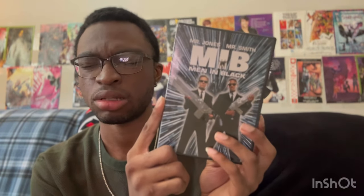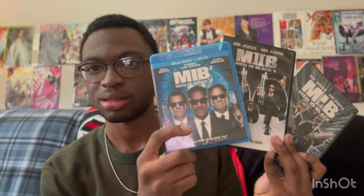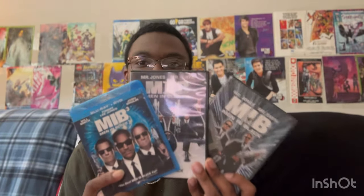I got this from Christmas of 2012 along with the second Men in Black movie and Men in Black 3, which came out that same year. I did watch Men in Black 3 in theaters and I loved it, really really loved it. I love all of the trilogy as a whole.